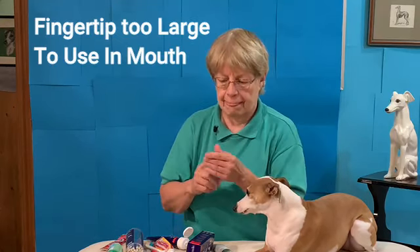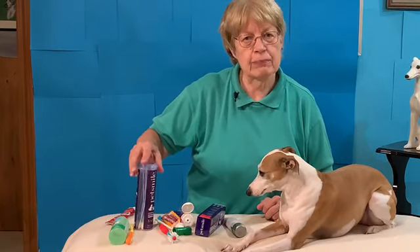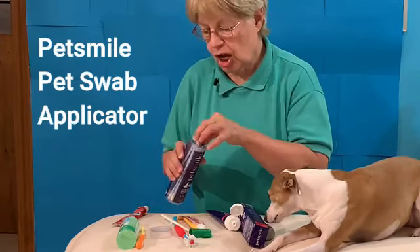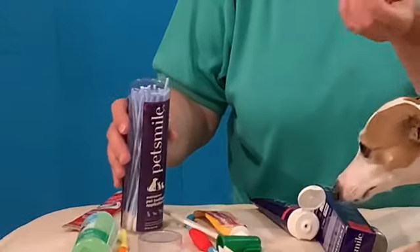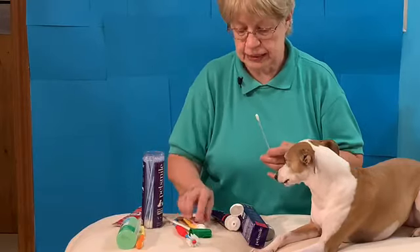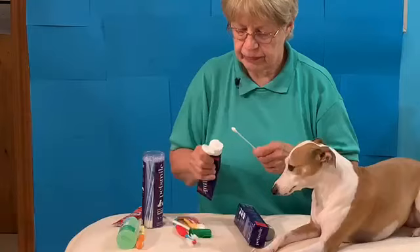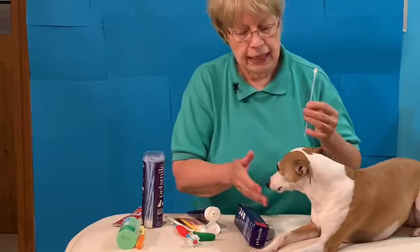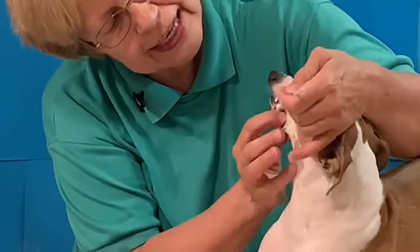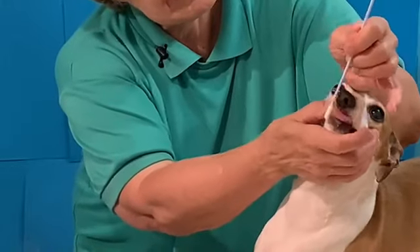I tried a fingertip brush — it's soft, but it was too big to get inside the mouth. So this is one of the great parts about PetSmile: you have these little swabs. If your dog is not sure about you putting a toothbrush in their mouth in the beginning, take one of these little pet swabs, put a little bit of toothpaste on it — it's like a long chew tip — and you just touch it to the teeth. It's so nice and gentle and works so well.